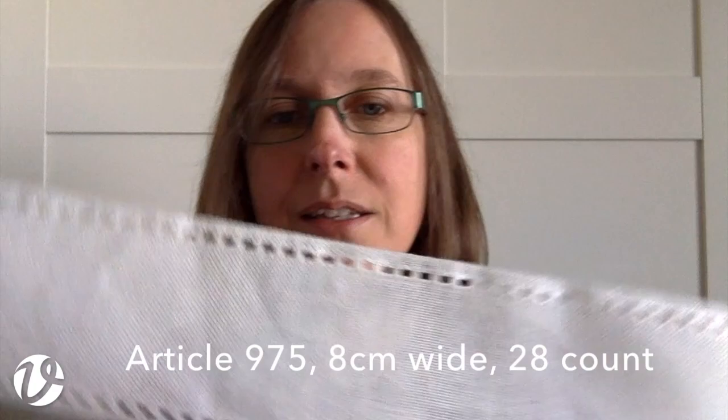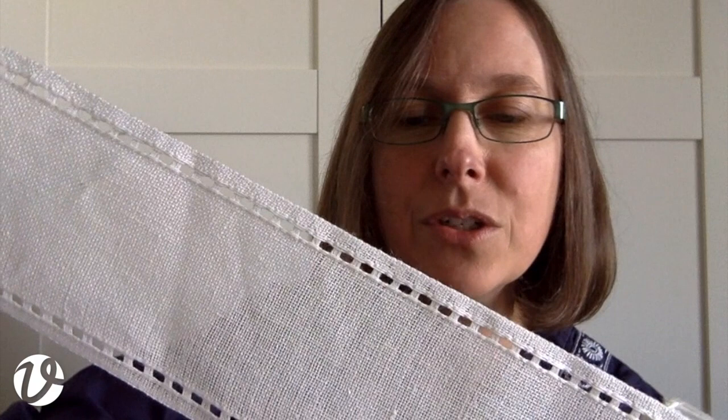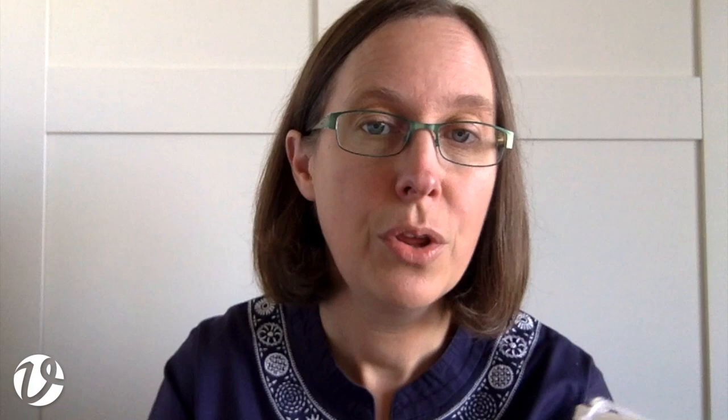The next one is article 975, which has a hem-stitched edge on it. It's eight centimeters wide, 28 count, and is also a creamy white — from time to time I have this in white white, but at the moment it's a creamy white. This is the linen banding I used on the Sardinian candle wrap in my book Sardinian Knotted Embroidery.